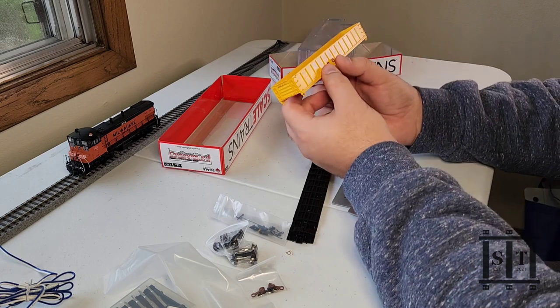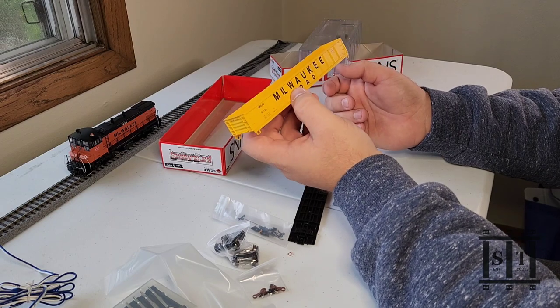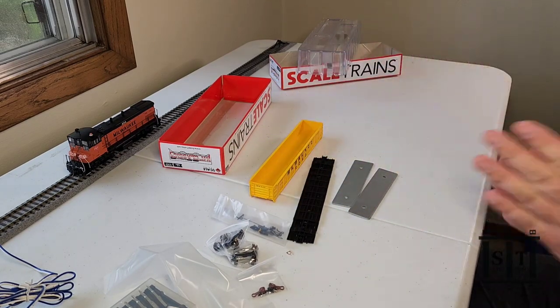This is less than an Athrin Ready to Roll. It should go together pretty quick — as some would say, a shake-a-box kit. I don't know about the prototype on this, but I know that I've seen yellow Walker gondolas before. So without any further ado, let's get started.